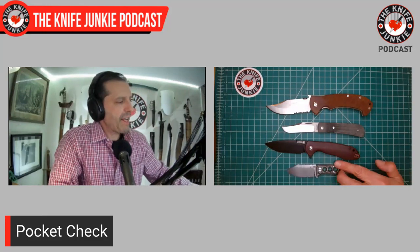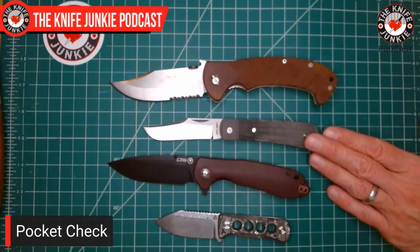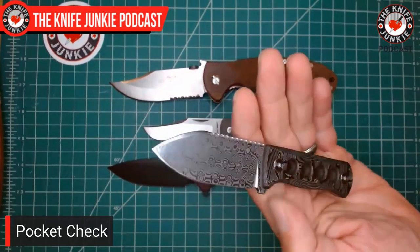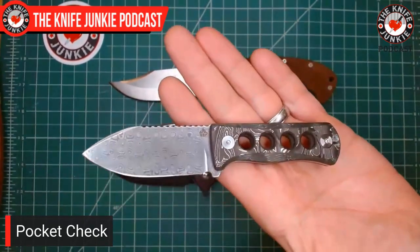So my carry today: the Emerson CQC-13, Jack Wolf Knives Benny's Clip, the CJRB Scoria, and the beautiful damasteel Canary with the aluminum carbon fiber handles. What were you carrying today? Let me know — it always helps me figure out if I want to get something, and it reminds me about knives I've forgotten about that you all love.